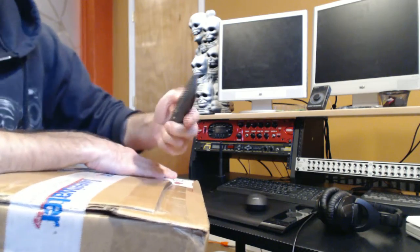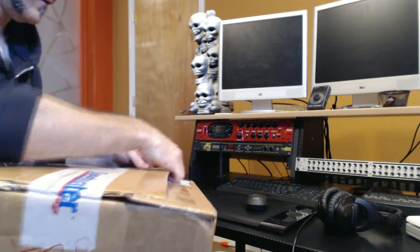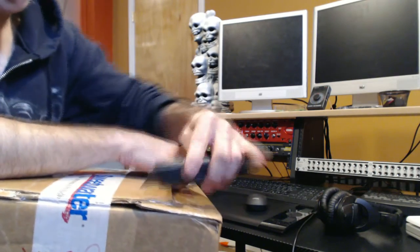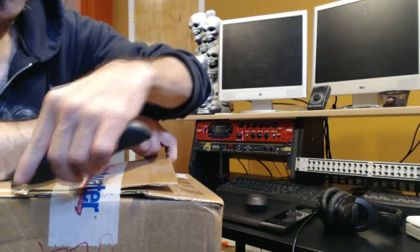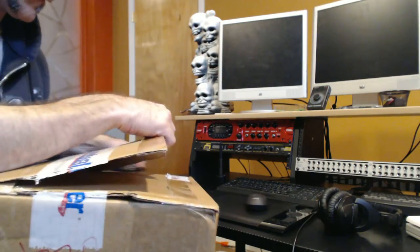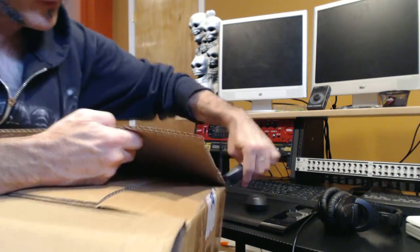Okay, let's check this out. Guitar players don't try this at home - you definitely want to be careful of your fingers when you're working around a box. Just a little safety tip.